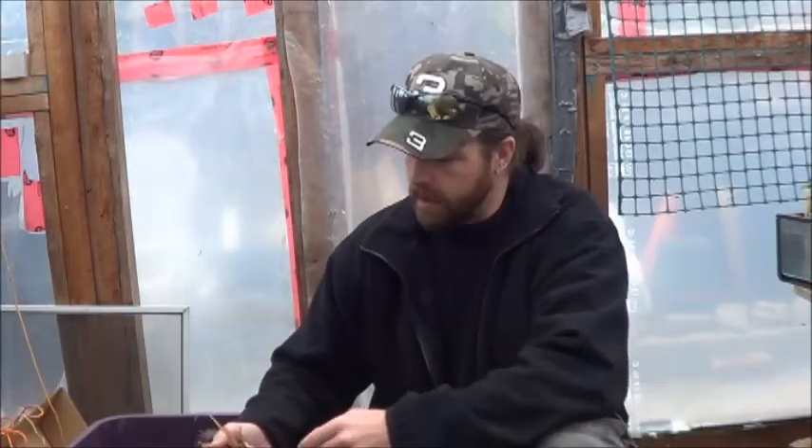Good morning everybody. Welcome inside my aquaponic greenhouse. This is JTBear as always coming to you saying I hope you're having a fabulous day so far. Just doing a little pre-winter work in here today.